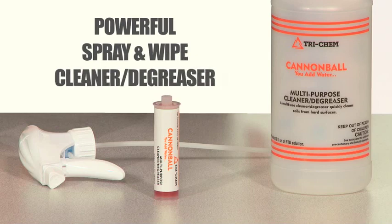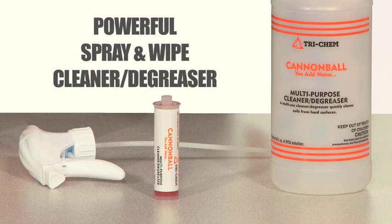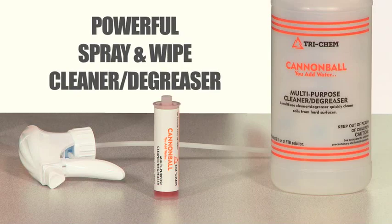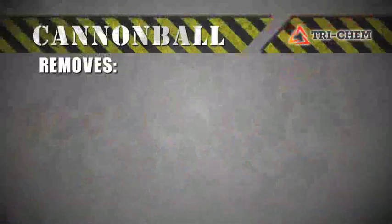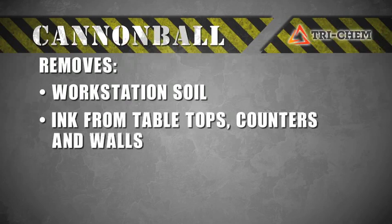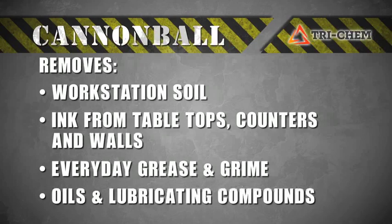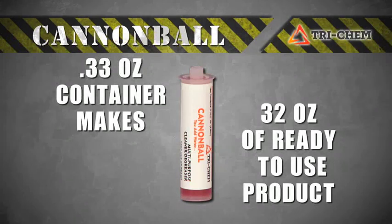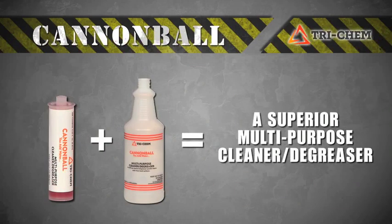Cannonball is a powerful spray-and-wipe cleaner degreaser that combines powerful grease-cutting and cleaning agents to eliminate problem soil. It offers a multitude of applications from removing workstation soil buildup, inks from tabletops, countertops and walls, to grease, grime, oils, and lubricating compounds. The multipurpose cleaner degreaser comes in a convenient one-third fluid-ounce cartridge that makes 32 ounces of ready-to-use product. Mix one cartridge with clean, cold water in a 32-ounce bottle.